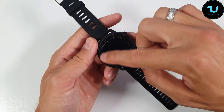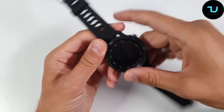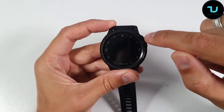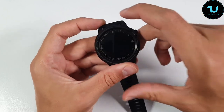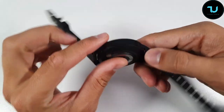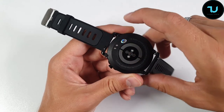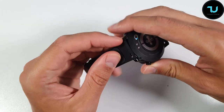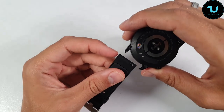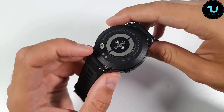Around the bezel it has markers at 5, 10, 15, 20, 25. It has sport styling with five screws — so it seems very durable. There is one single physical button on the right side, nothing on the left. On the back we have all the sensors, and that's also where you charge it. The straps can be removed easily — pull and put back in half a second.